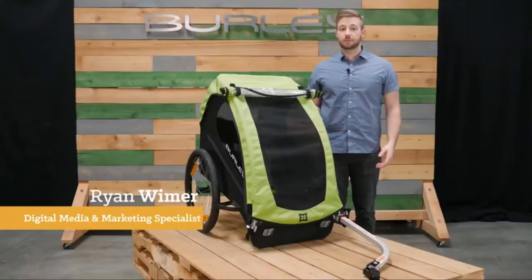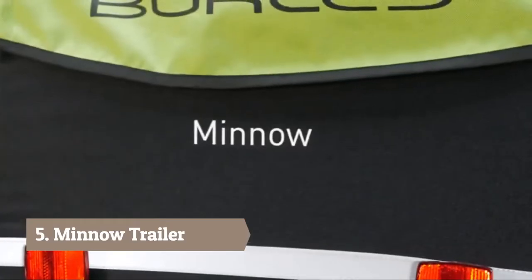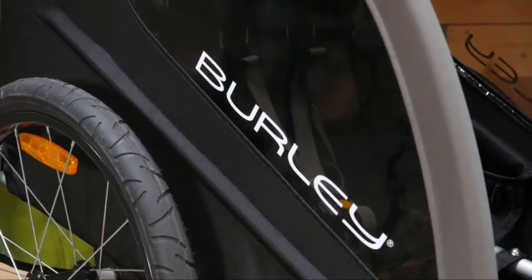Welcome! This is the Minnow, the perfect trailer for single child families on a budget without sacrificing safety, quality, or durability. The Minnow comes ready to bike and has seating for one child with a weight capacity of 75 pounds.